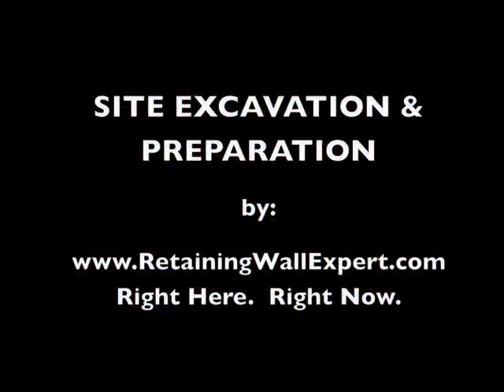For more online education, go to RetainingWallExpert.com, right here, right now.